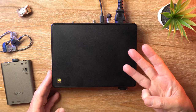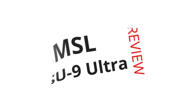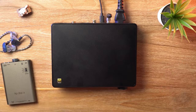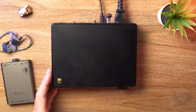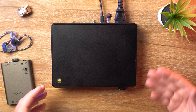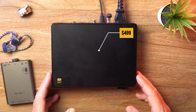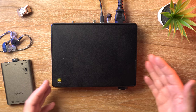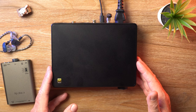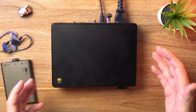The Ultra version is the third iteration of the SU-9 DAC series. What's cracking, audio fans? It's David here from Prime Audio Reviews. The SU-9 Ultra is coming in at a price of $499, and the DAC chip of choice is that new AKM flagship — the AK4191 plus the AK4499EX combo.